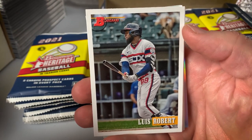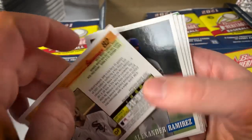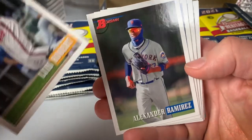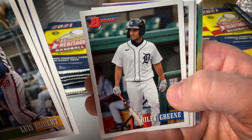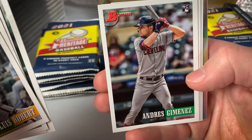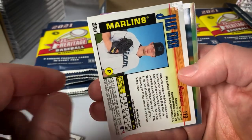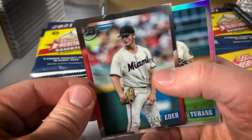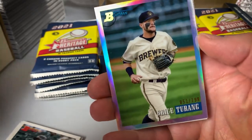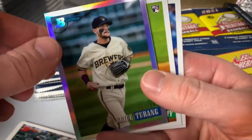Our first card is Robert — really clean looking Bowman design. Alexander Ramirez of the Mets, Edward Cabrera, Riley Green — a guy who's now a rookie chase in 2023 — and Andres Jimenez with Cleveland, who's a really good player. Soderstrom, Jake Etter, and that's going to be a Chrome. A refractor of Bryce Terang numbered to 199. Sam Huff rookie and George Springer.